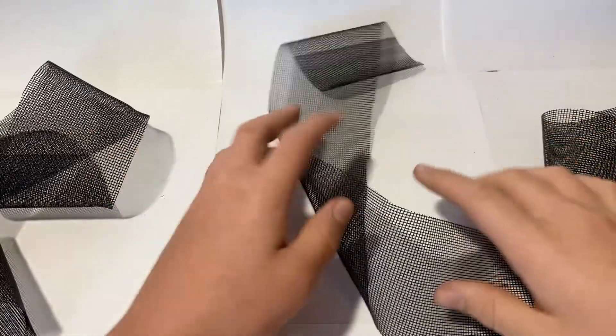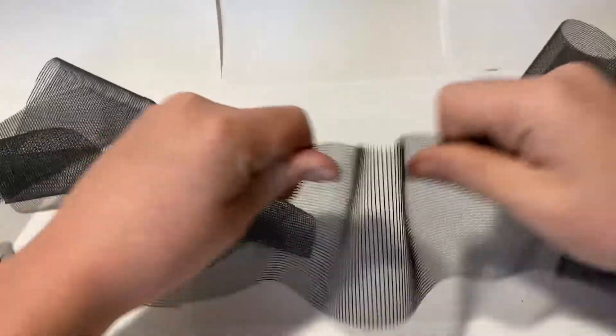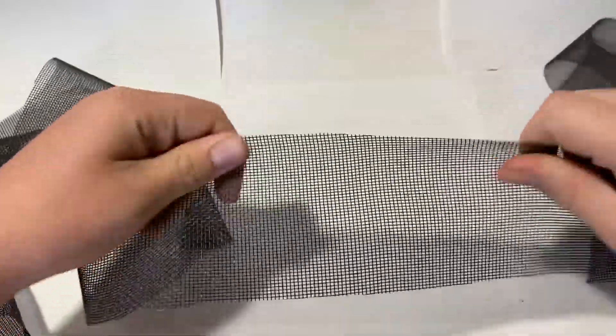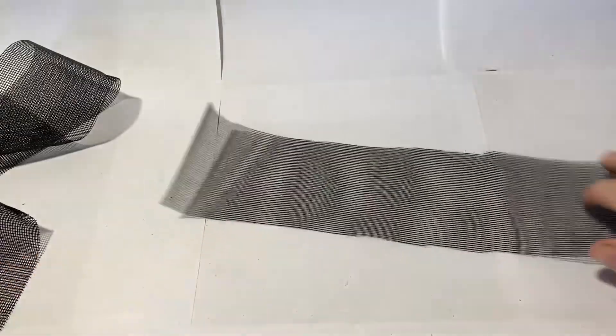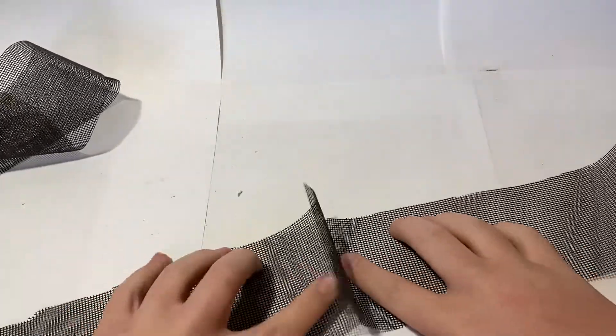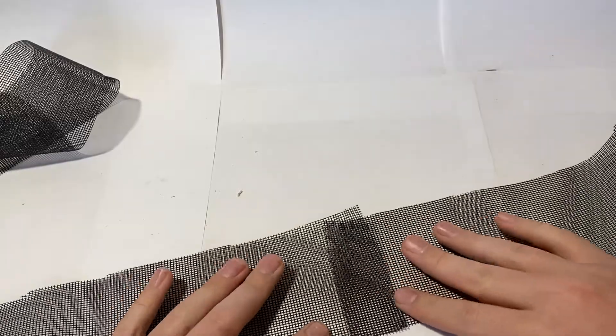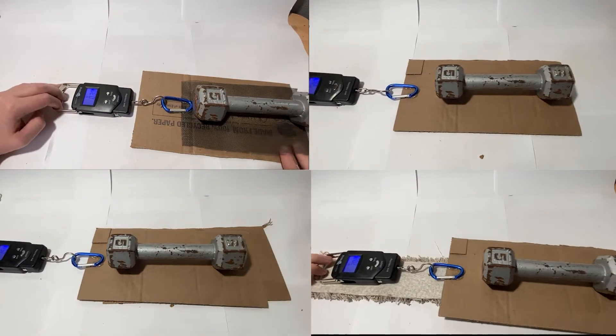My next idea was using mesh, like the kind you'd find on windows, except the durable fiberglass version that can support a lot of weight. The main issue is that it loves friction, so we need to attach it to something very smooth and slippery. I performed a bunch of friction tests, but none of the materials I tried worked at all.